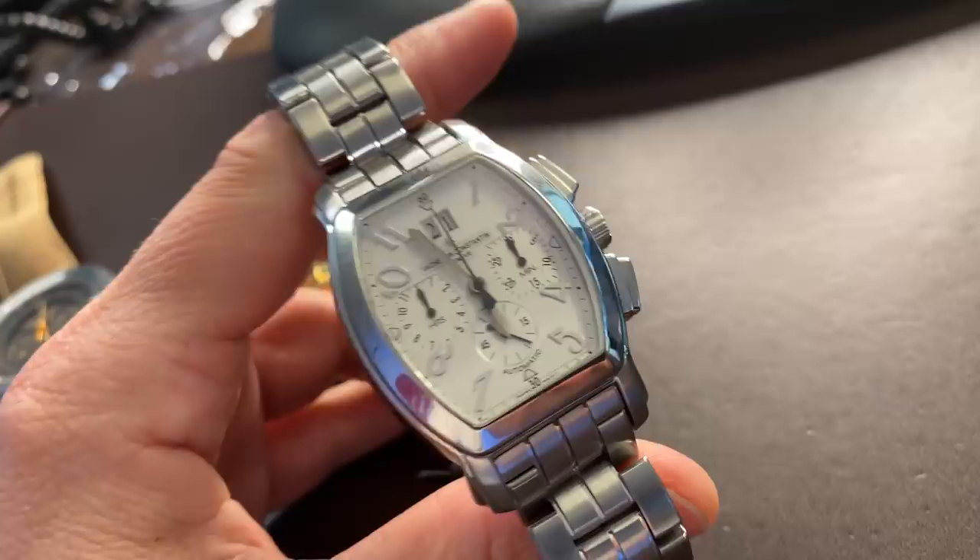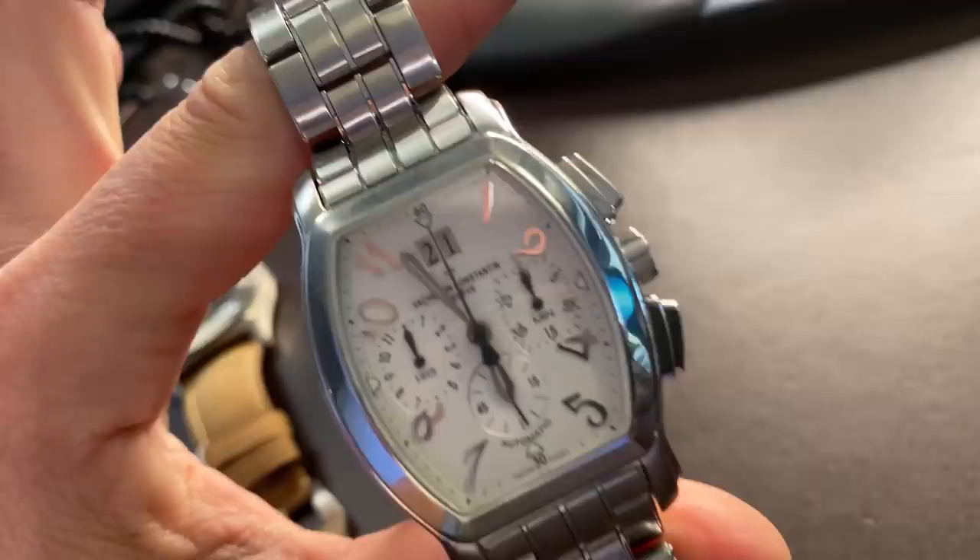I want to talk about this watch, because I think this is definitely a sleeper. The Royal Eagle — they came out with it, let me show you. Royal Eagle chronograph on a bracelet, white dial. There were a few variations — they made it in gold, on a strap, and with a black dial. The example I have here is white dial steel on a bracelet. It came out in 2001 and was discontinued in 2008, replaced by the Malte chronograph, which basically took this tonneau-shaped watch — 48mm by 37mm — and made it shorter and fatter.